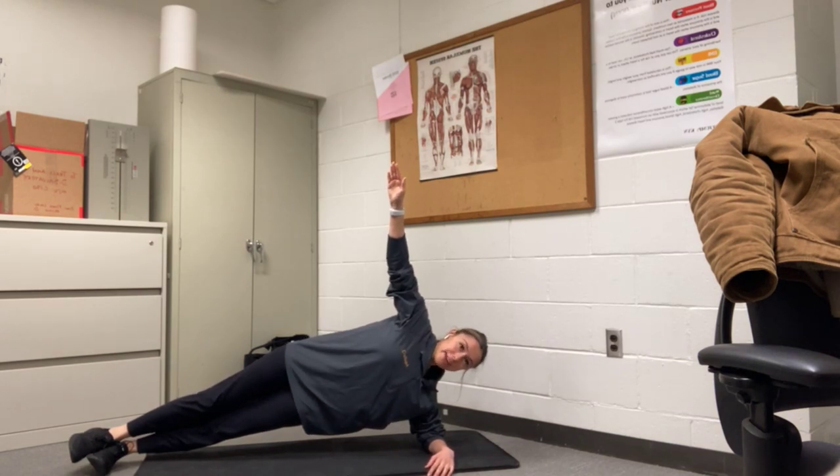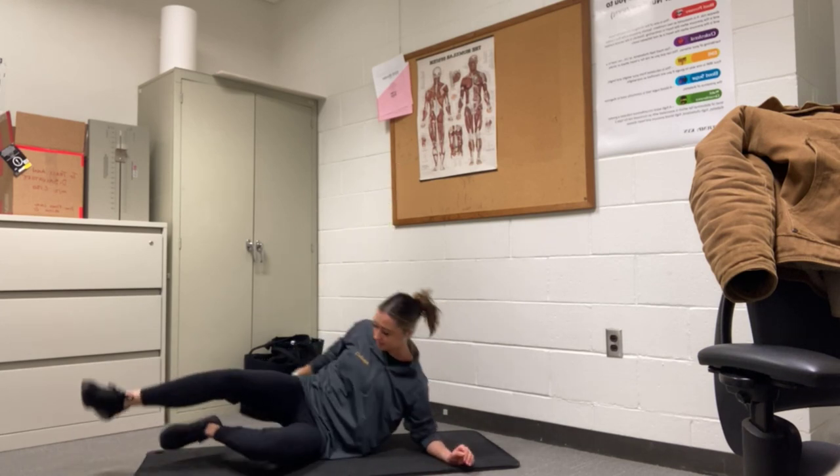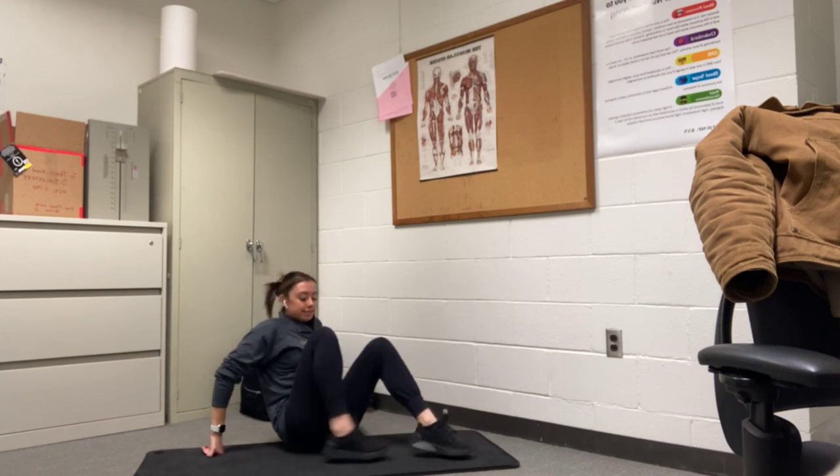You want to keep it up as much as you can. Nice work — halfway. Here we go, keep pushing through. 5, 4, 3, 2, 1. Let it go. Nice. All right, we are switching over to the next side.